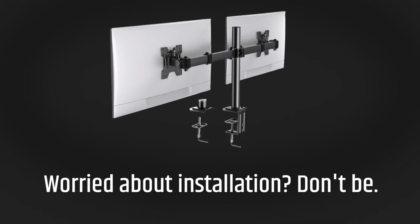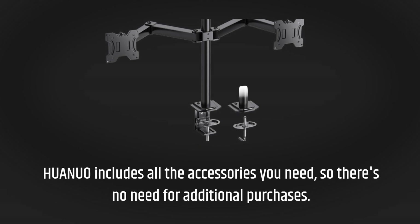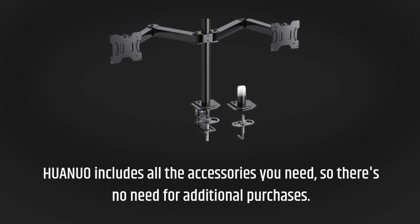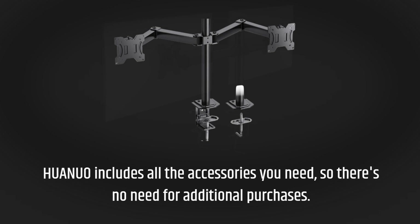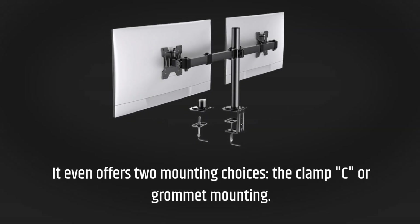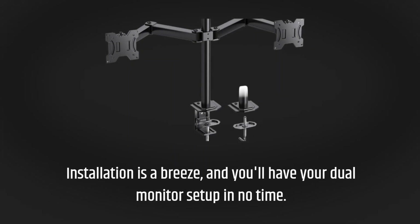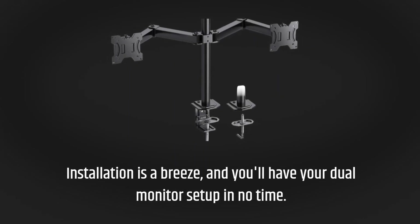Worried about installation? Don't be. HUANUO includes all the accessories you need, so there's no need for additional purchases. It even offers two mounting choices: the clamp or grommet mounting. Installation is a breeze, and you'll have your dual monitor set up in no time.